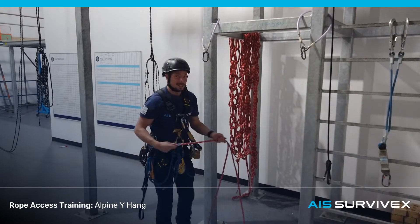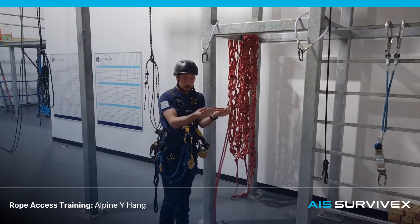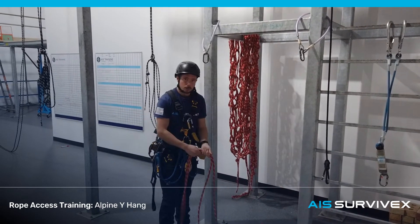Just like your basic anchor system, you're going to start by finding the centre of your rope. Taking your tails, checking your tags, and inspecting them as you pull the rope through your hand.